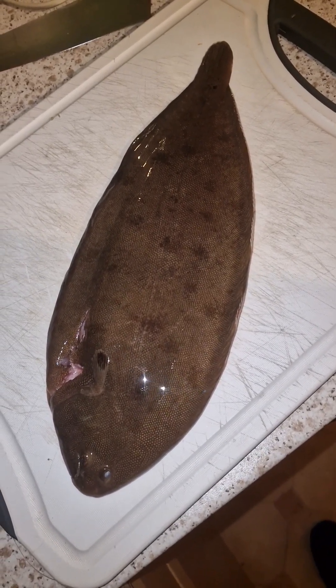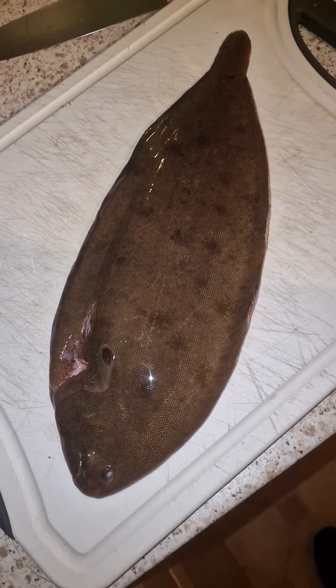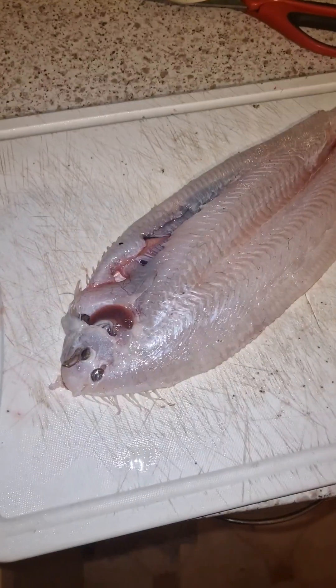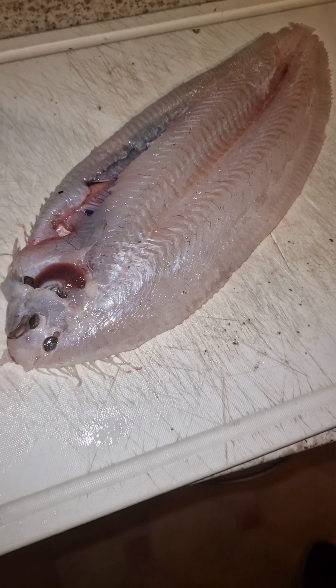A bit of flour, a bit of salt, maybe a bit of pepper — I'll try and do it step by step. So there we have it guys, one skinned Dover sole, ready to prep a bit more, ready for cooking.